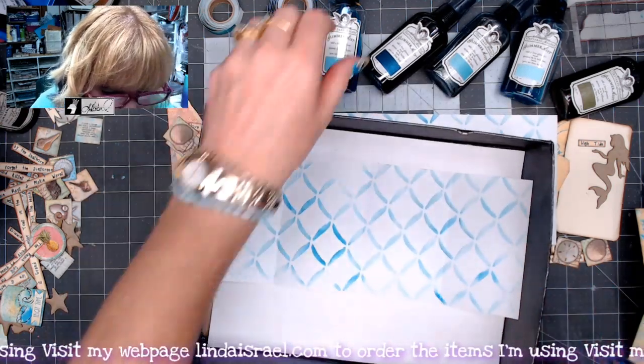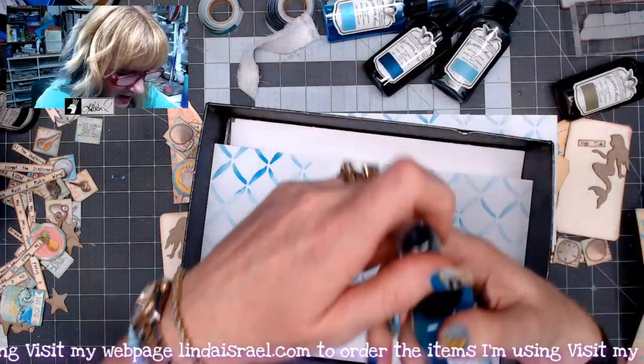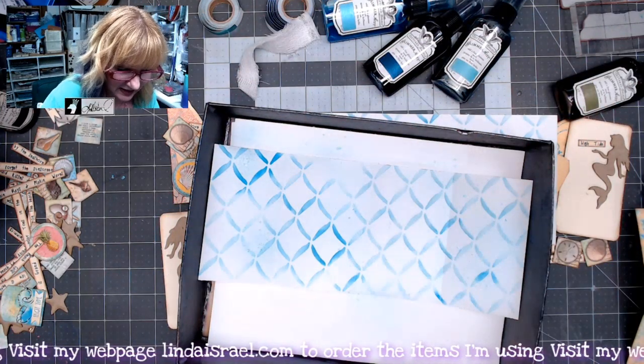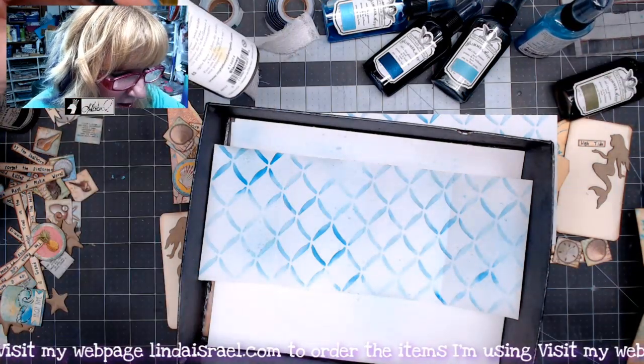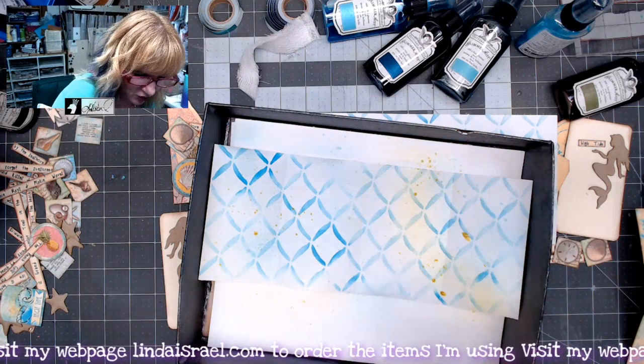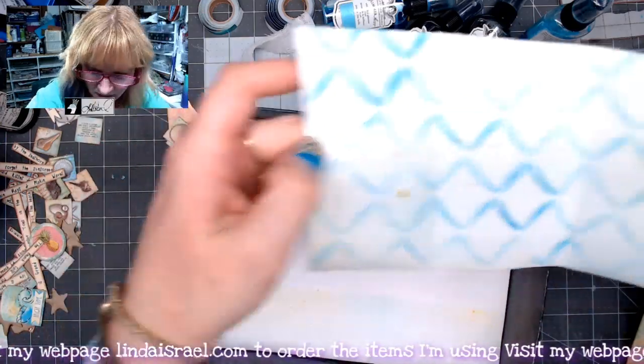I'm going to grab a couple of colors. I've got Artsy Patina and I'm going to spritz that over the top. I like that — that's the only color I need. Actually, I changed my mind: I'm going to use Blarney as well, just to give a little bit of a green tint, just a tiny amount. I'm going to set that aside.